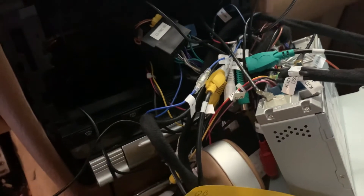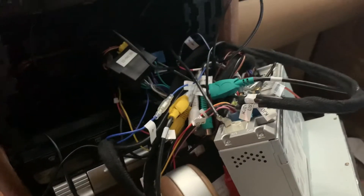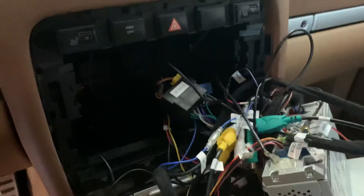Hello, ladies and gentlemen, welcome to Brightworks. What we did here was we put an Android 10 into a 2004 Gen 1 Cayenne.